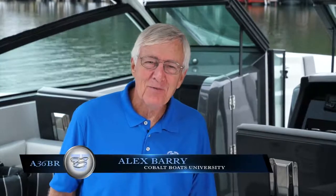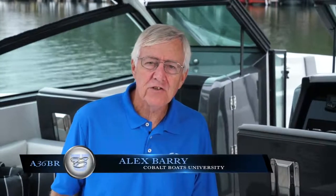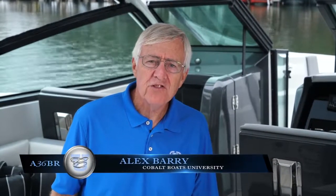Hi, it's Alex Berry with Cobalt Boats. The goal today is to familiarize you with the systems on the Cobalt A36 Bowrider. Keep in mind that the systems, for the most part, are very similar to those on the A36 Coupe, but there are some differences. So let's get started.